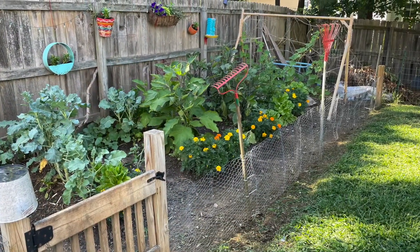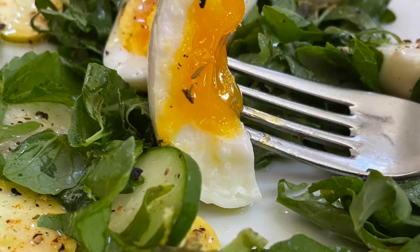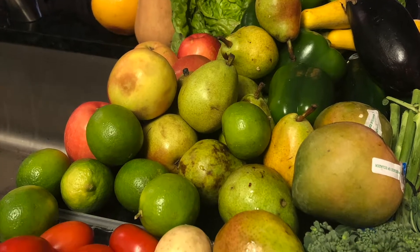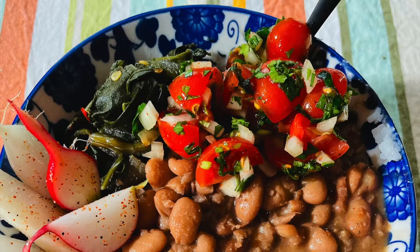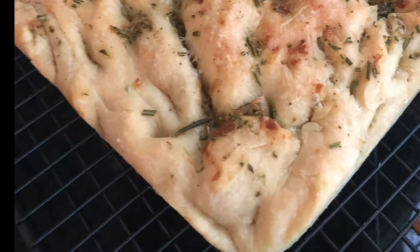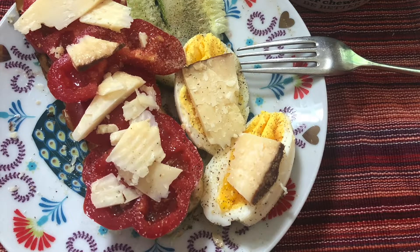I'm Jen. Welcome to Happy Eating with Jen. I'm a gardener. I'm a mom. I'm a home cook. I love working with fresh vegetables and the bright colors and smells of things that I grow in my garden and putting those onto a plate and in my home. Come with me as we explore great things to fix for your family.